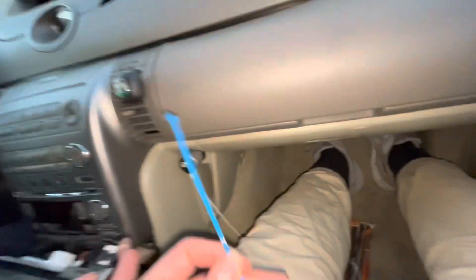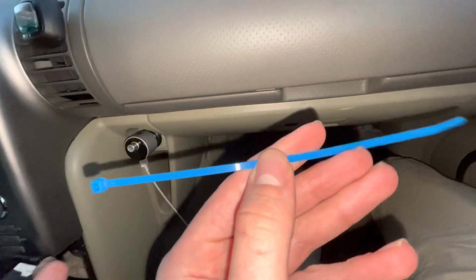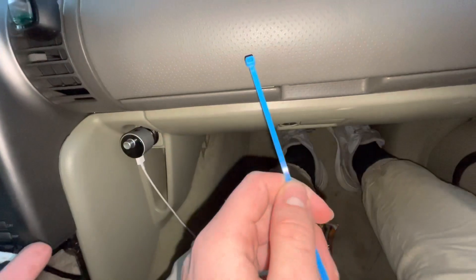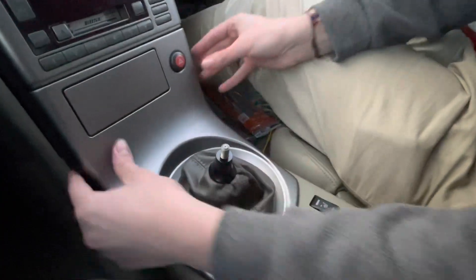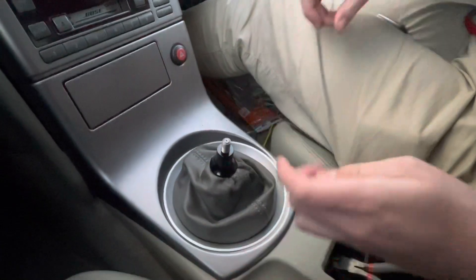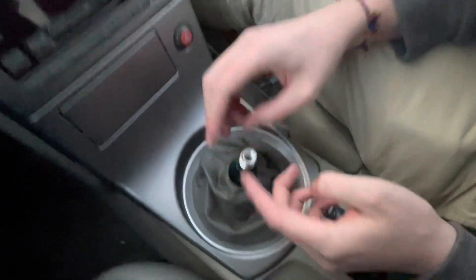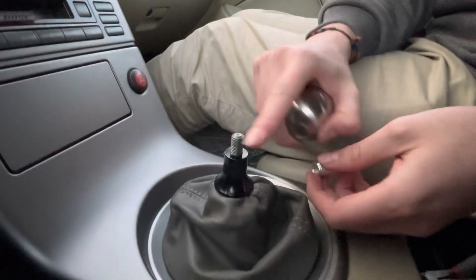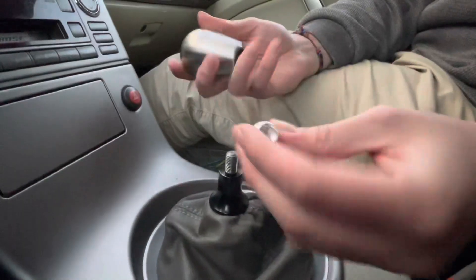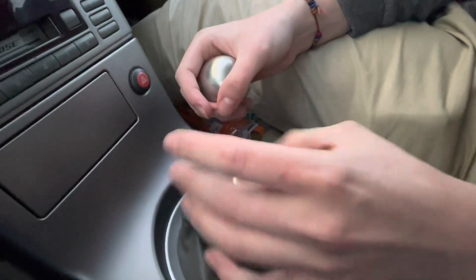For the last step, use very thin zip ties because the ridge is not that small. Use thin zip ties, plug it in, reassemble it, and then we'll put on the new shift knob. Now that this piece is back on and it's all clipped in, get your thread adapter and screw it on. If you're permanently keeping this, this is where you'd put some Loctite, but as of now we're just testing it out.